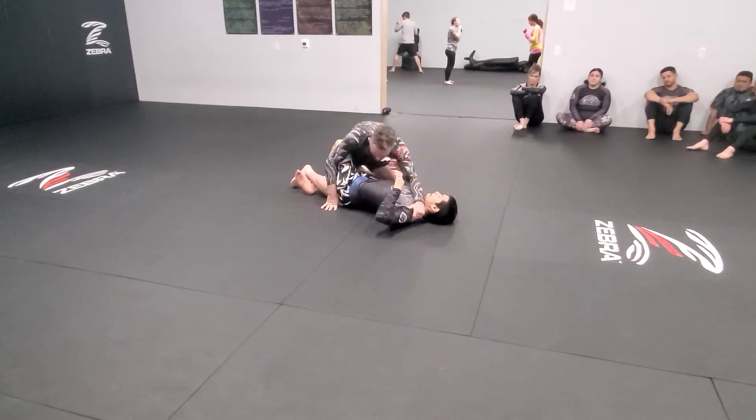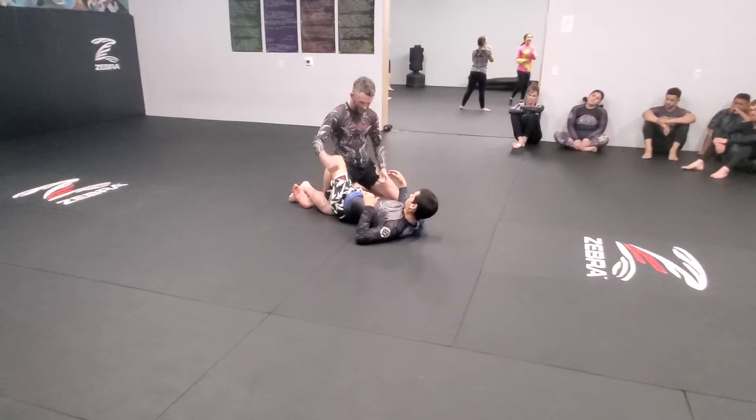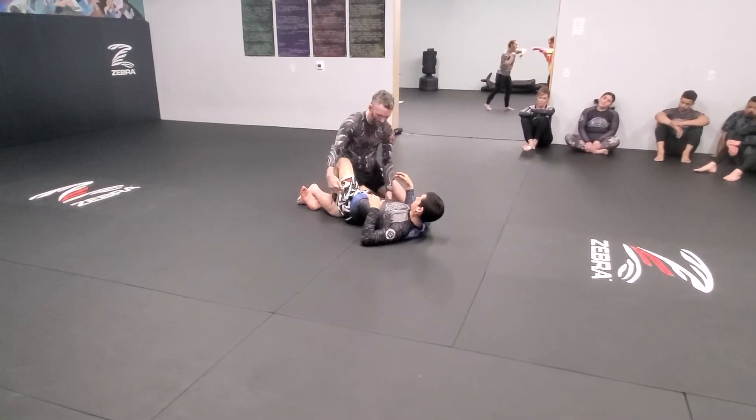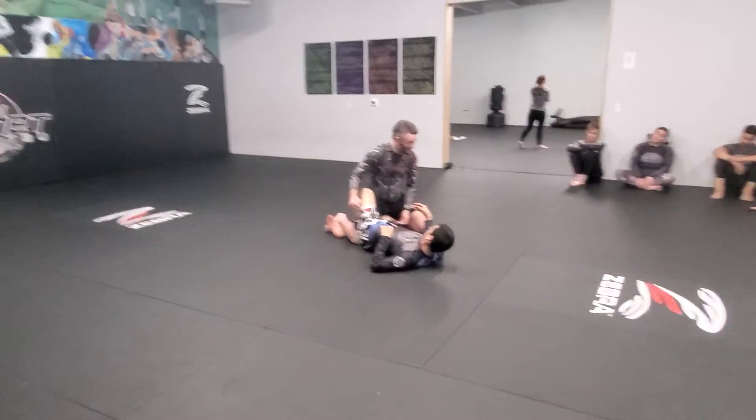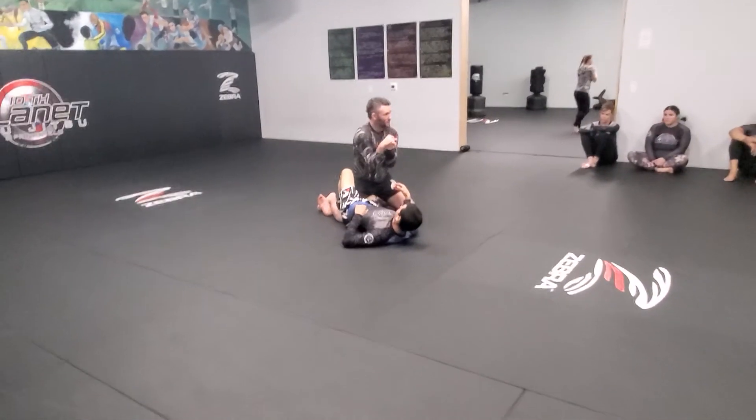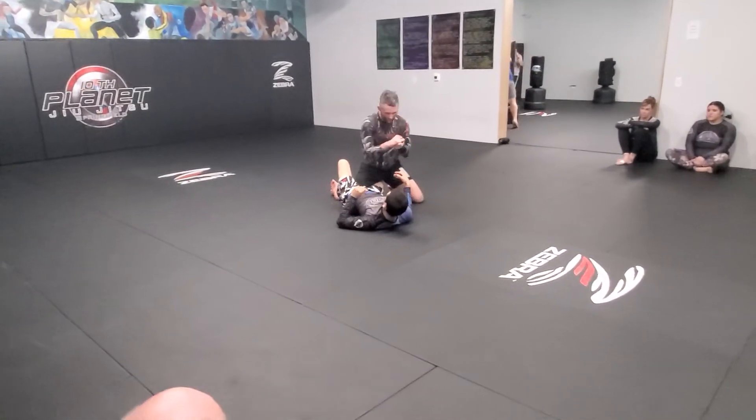Once I do that, both of my arms are going to wrap around his hips and his legs, right down here. Don't go up here by the hip bones — it's not going to work. S-grip just past his butt and then clamp your elbows in nice and tight.